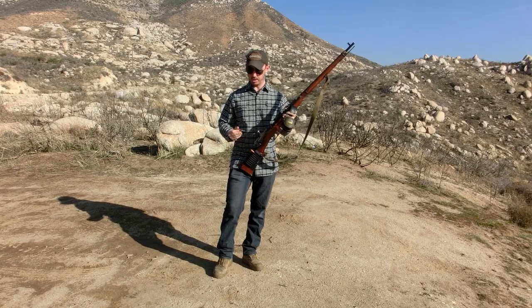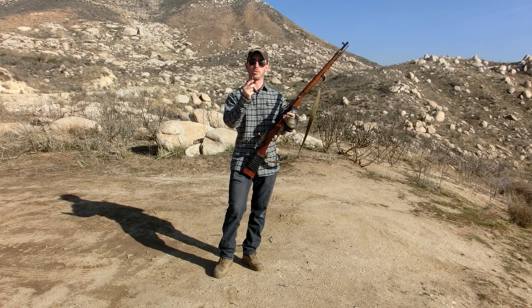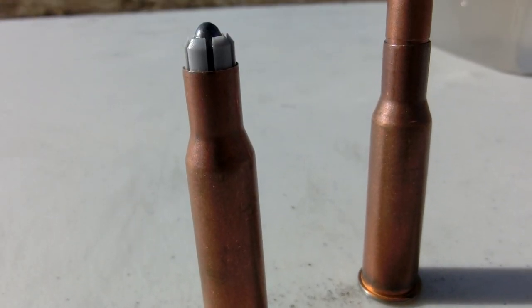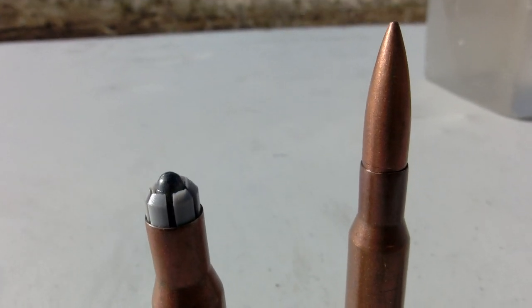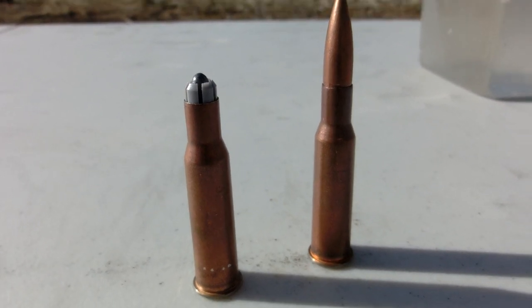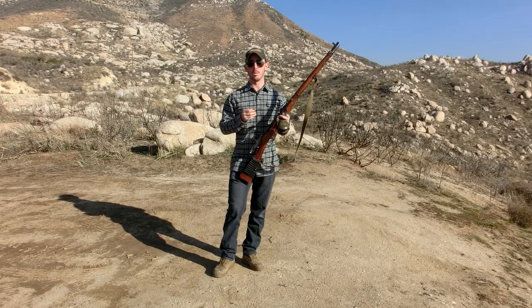Basically what we've done here is taken standard 7.62x54R surplus ammunition with that 147 grain projectile and replaced it with a 40 grain .22 caliber bullet. We've done that by using a sabot that we purchased online. Today we're going to be shooting these through our chronograph to see what kind of velocities we're pushing, and we're going to fire them into ballistics gelatin to see what it would do against a human being.